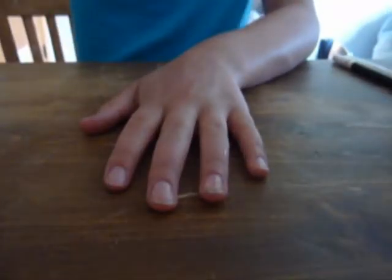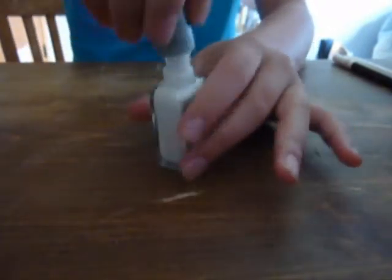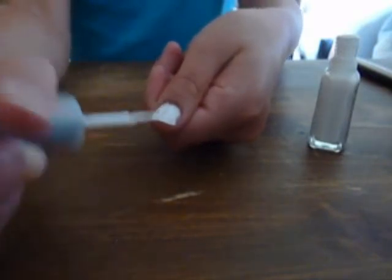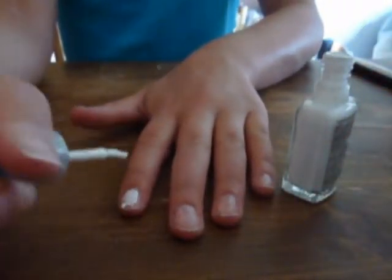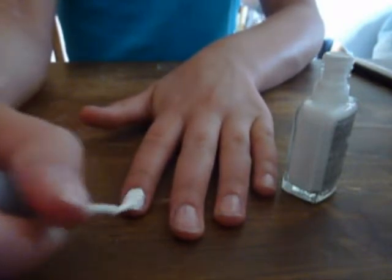Once that's dry, put on a layer of white nail polish. You might have to put two layers on if it's thin. Do that to all the rest of your nails.